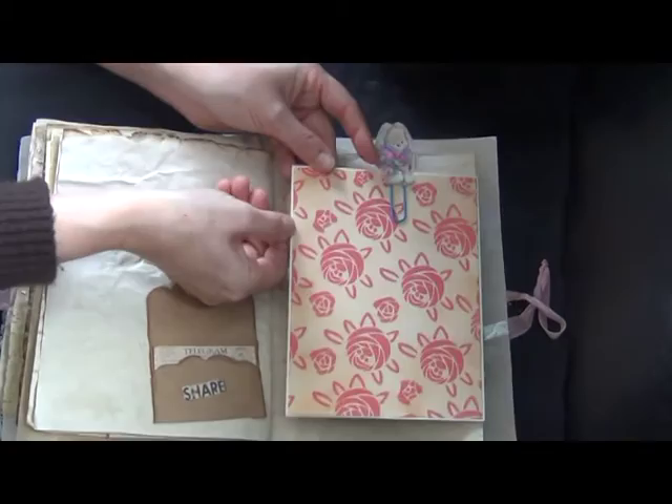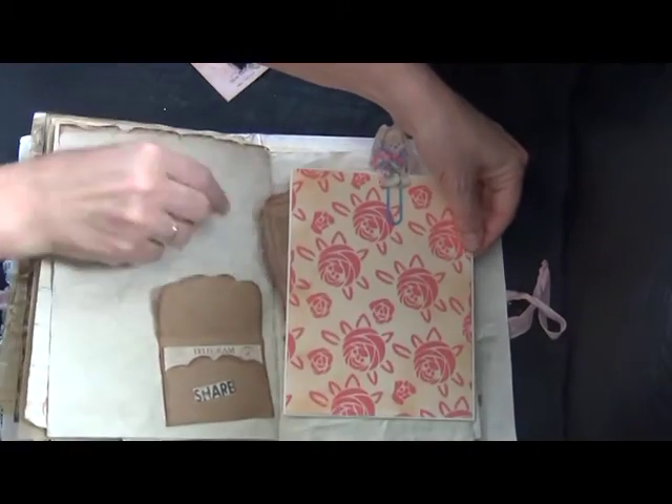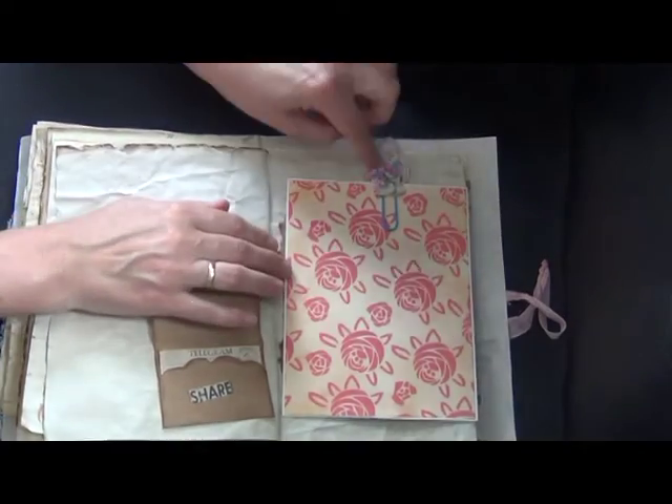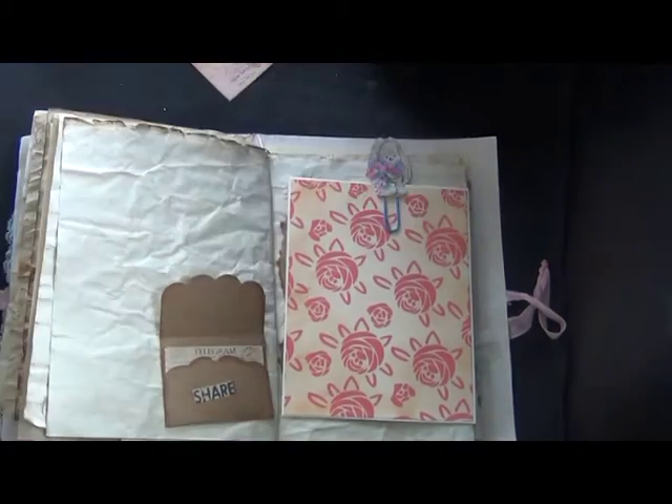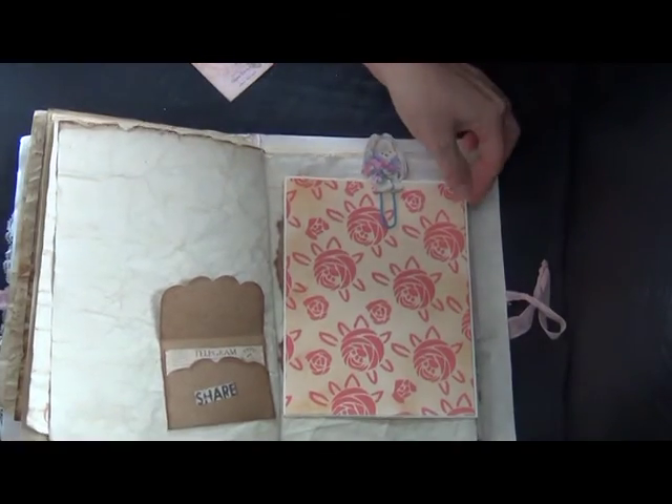There's a postcard tucked in the envelope. This is a paper clip that I got from Mildred — she was the second one to send me happy mail for my birthday challenge.